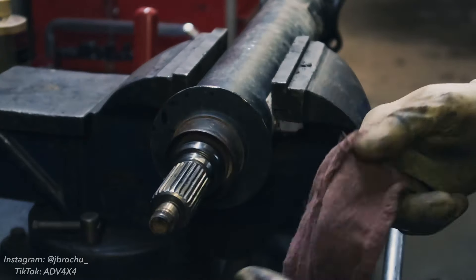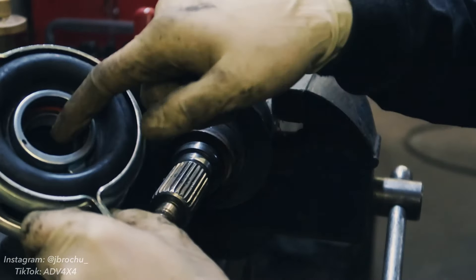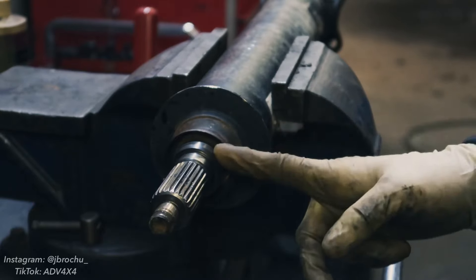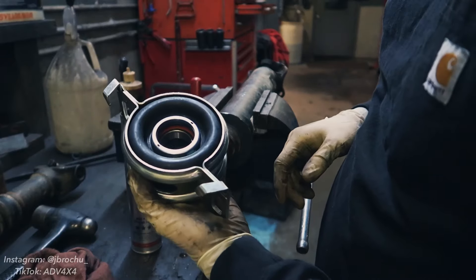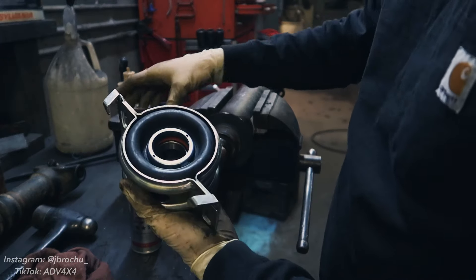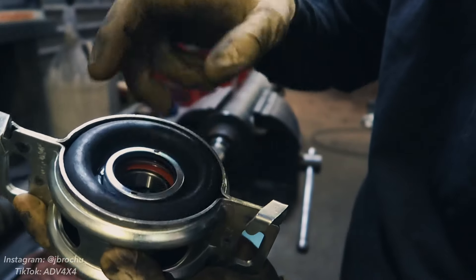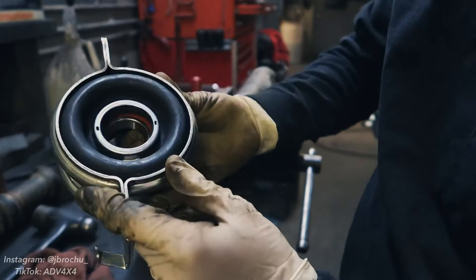Next we're really going to want to clean up these surfaces. The new part is going to have to slide over this surface, so you want it nice and clean so it'll go on easy. The new carrier bearing is also going to have a seal riding right here, so you don't want any dirty debris there because that'll do damage to your seal. One very important step — the Dorman replacement part actually comes with a piece of paper telling you to do this — we're going to put some heavy duty synthetic grease and fill this channel up right here, not an excessive amount but enough to keep that bearing lubricated over time. We're going to do that on both sides.